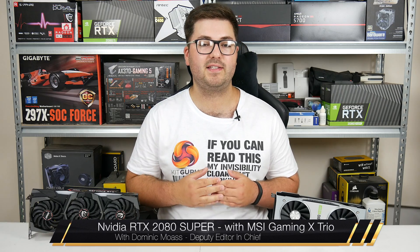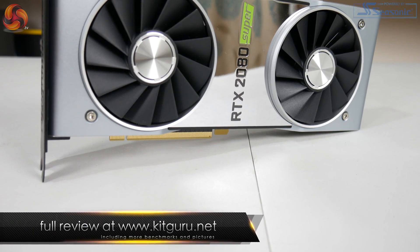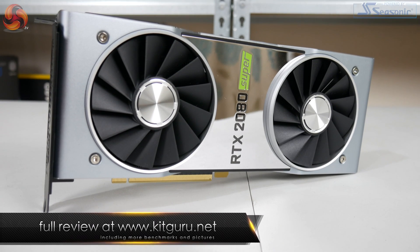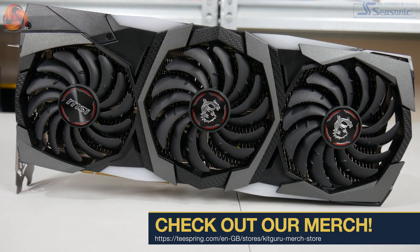Alright guys, Dominic here for KitGuru, and after a three-week wait since the initial launch of the RTX 2060 Super and the RTX 2070 Super, today we can present our review of Nvidia's RTX 2080 Super. Not only do we have a Founders Edition here, but we also have MSI's RTX 2080 Super Gaming X Trio as well.